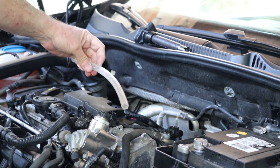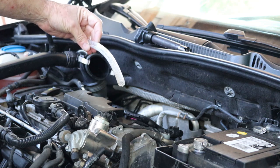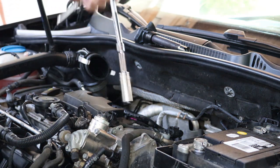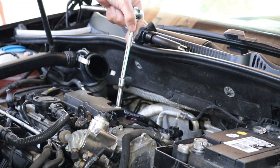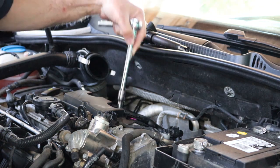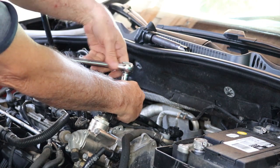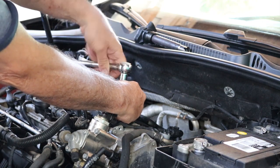Then once the spark plug is started, you can pull out the rubber hose and use your regular socket to tighten up the spark plug.